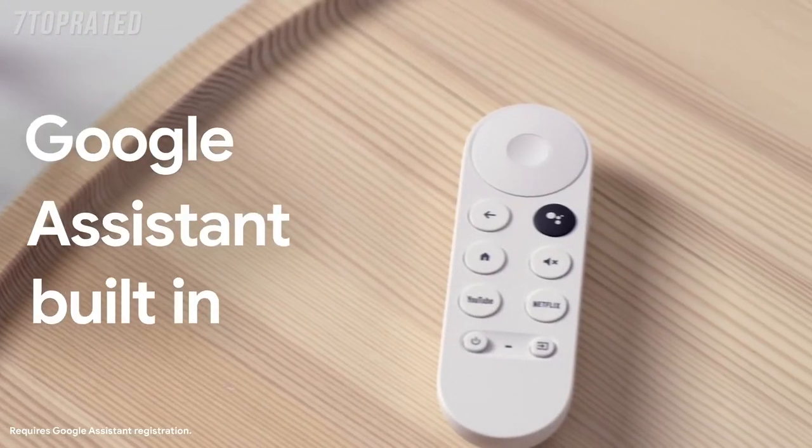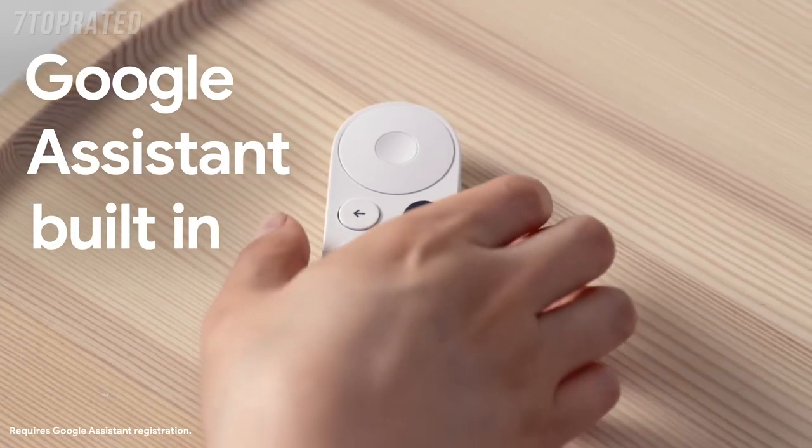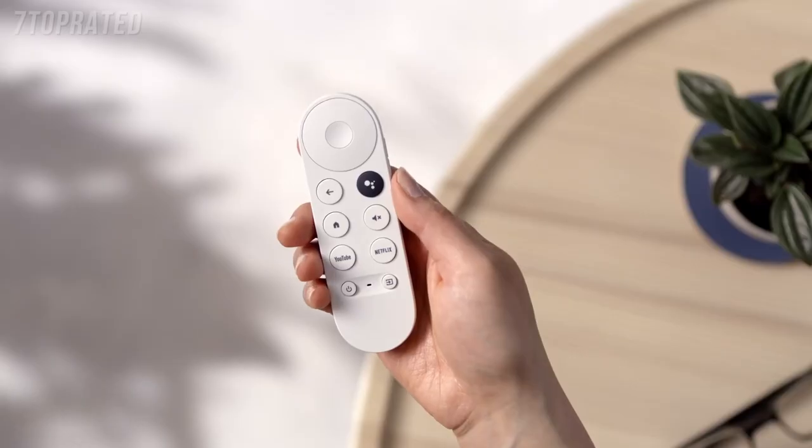The biggest news here is the addition of a remote to help you navigate with either your finger or your voice. My favorite button is the assistant button — that's why we even made it a fun pop color. With the assistant button, it's so easy: you just press it, ask it what you want, and it just magically shows up.